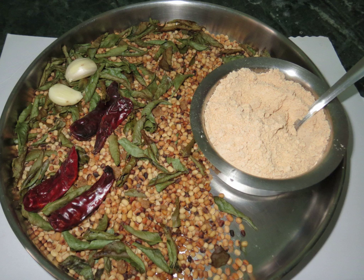Idli padi is a coarse powder originating from the Indian subcontinent, with a mixture of ground dry spices that typically contains dried chilies, urad dal, chickpeas, salt and sesame seeds.